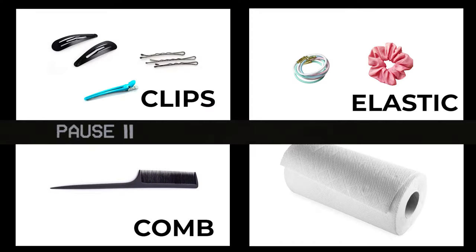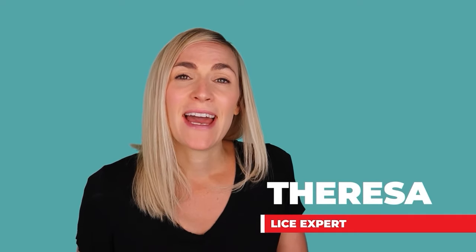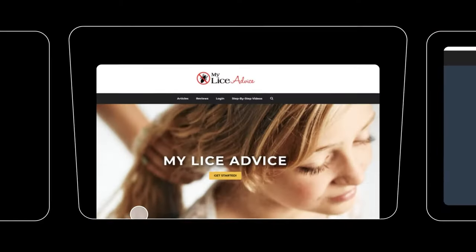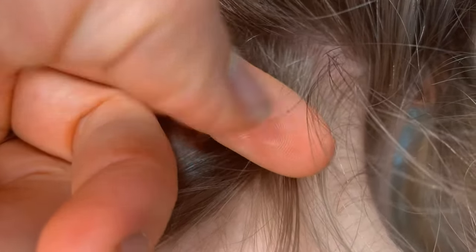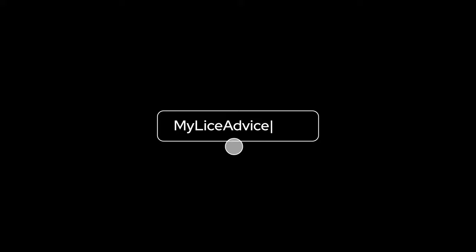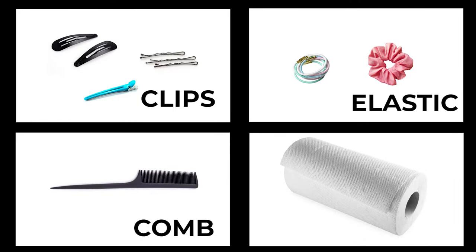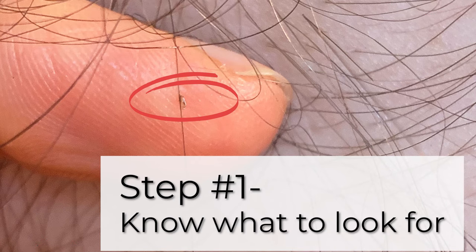If you're following along, this is a perfect time to pause the video and go gather those supplies. Just so you know who I am — my name is Teresa with myliceadvice.com. I'm a registered nurse and I specialize in head lice. If you discover lice in this video, don't freak out; just go to myliceadvice.com and I'll walk you through how to get rid of it. Okay, you have your supplies and your setup — let's get to it. Number one: know what to look for.